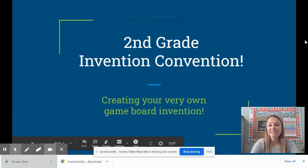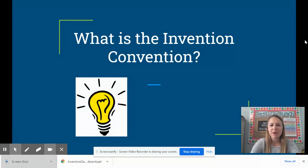Hi second graders and welcome to the second grade invention convention. You are going to be creating your very own game board invention to play with your friends and family. We can't wait to see what you come up with. You're probably wondering what is the invention convention and why are we learning so much about inventors right now? In Miss Blossom's class the super kids have been learning how to create inventions of their own, and since we're in second grade too, the teachers at Spreckles thought there would be nothing better to do this week than to focus on inventions and come up with some creative designs for things you can build at home.